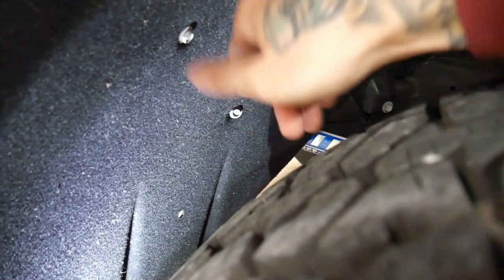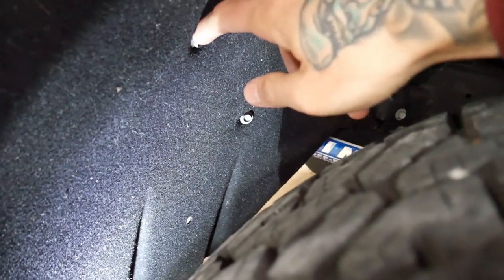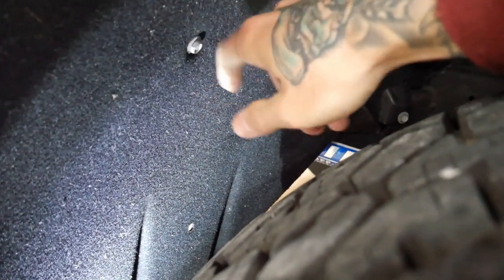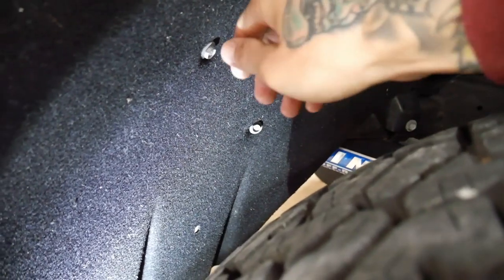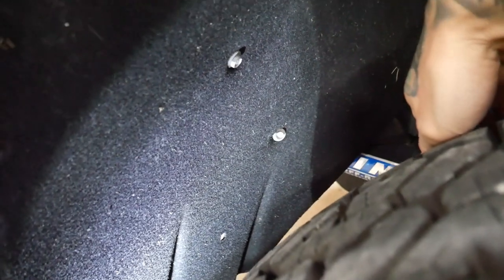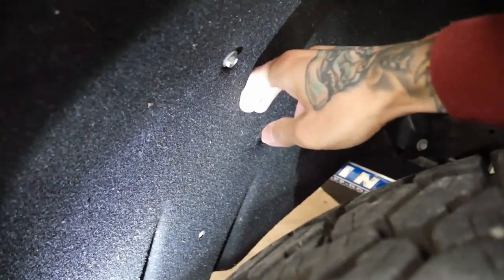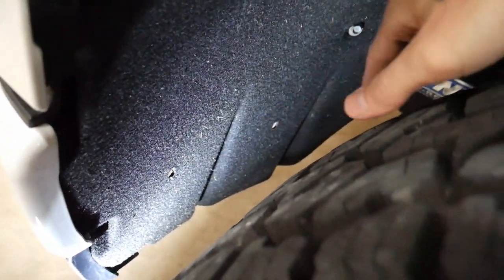I cut an X in the carpet fender liner and drilled an eighth-inch pilot hole — these are self-tappers, so I just drilled the pilot hole and ran the screws right in. That pulled the liner back about half an inch tight against the frame, which in turn pulled the bottom almost an inch — so it now clears the tire at full lock. Looks fairly factory and everything's good up front.